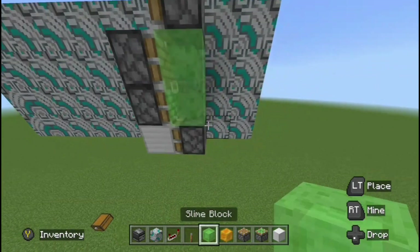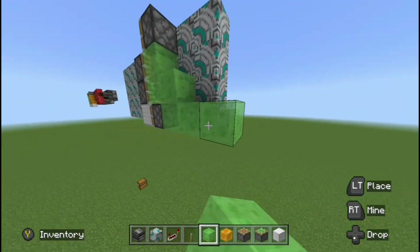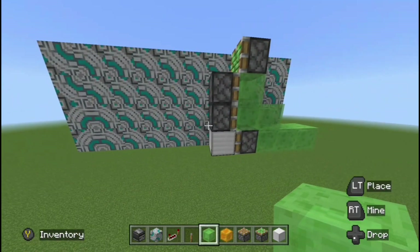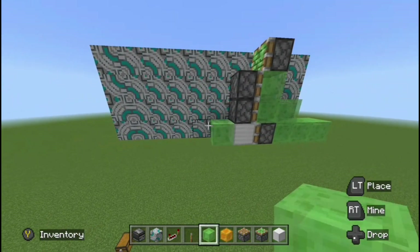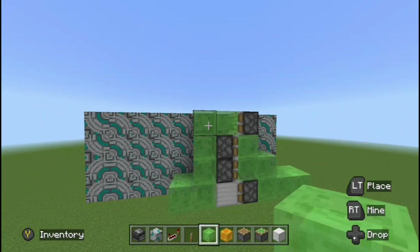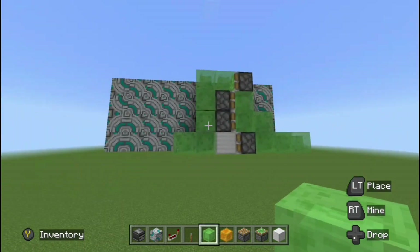Now just place the slime blocks in the spots that I show right here. The right side should kind of look like a squiggly line that goes a little longer at the end. And then to do the left side, all you've got to do is place a slime block here, another one here, then bridge up a little bit and make like an L shape. And that's just the flying module done right there.